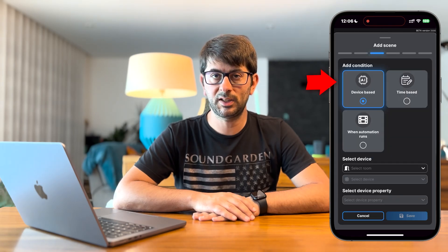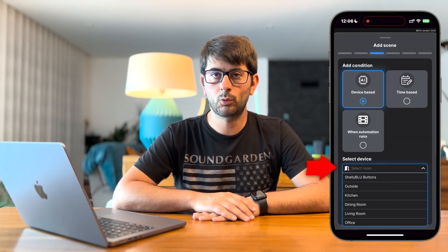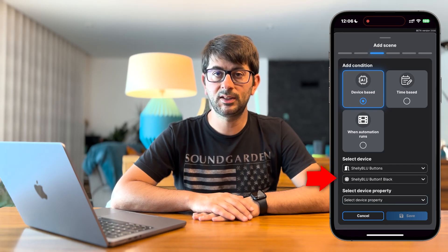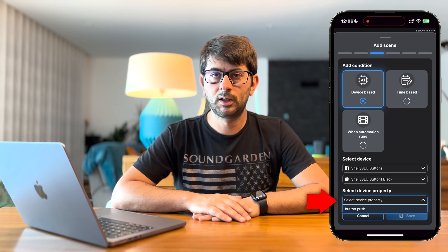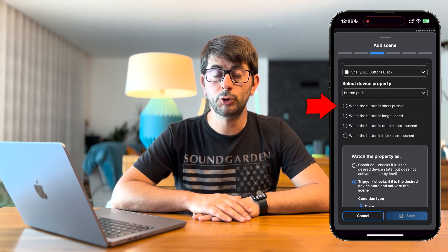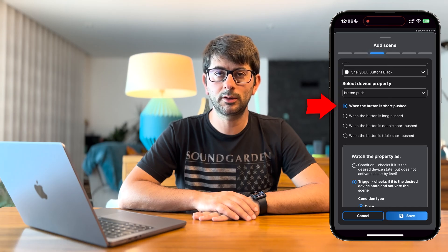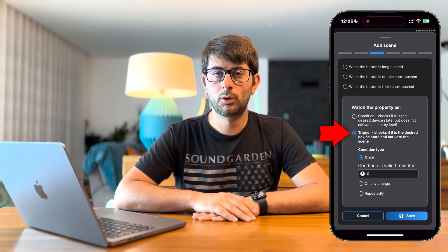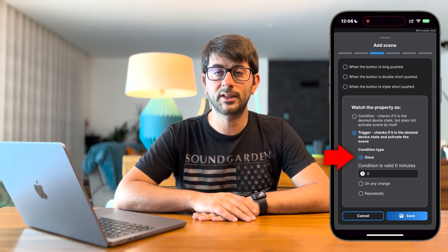Select device based condition. Select the room where the Shelly Blue Button is. Select the device to use as trigger — in this case the Shelly Blue Button 1. And finally, select the device property as button push and how many clicks you want to use. In this case I'll select 1, which corresponds to a short push. For the last option, leave it to trigger with the condition type set to once. To proceed, press the Save button.